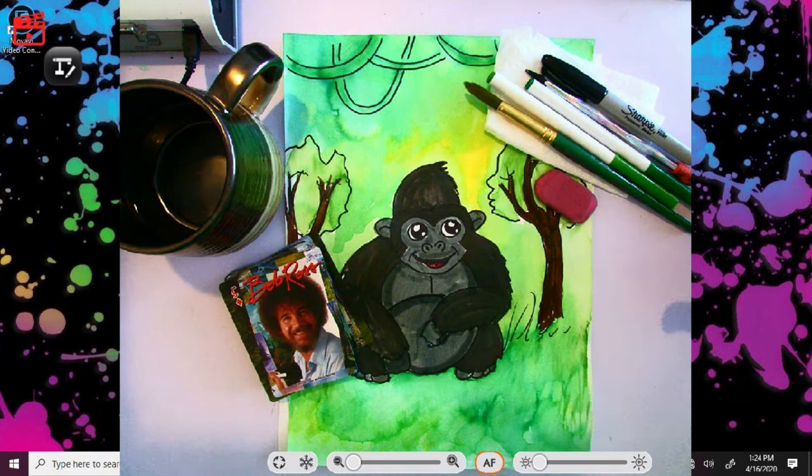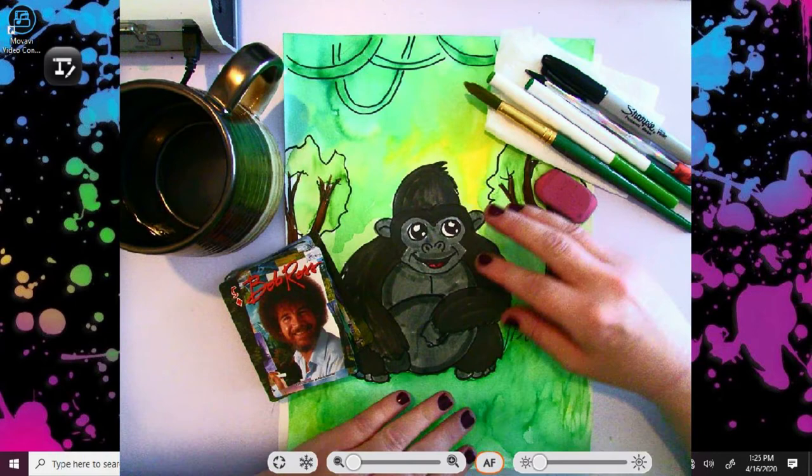Hello boys and girls, this is Ms. Berkholz. Today, continuing on with our honoring of Earth Day this week, we are going to be drawing another endangered animal, the gorilla.